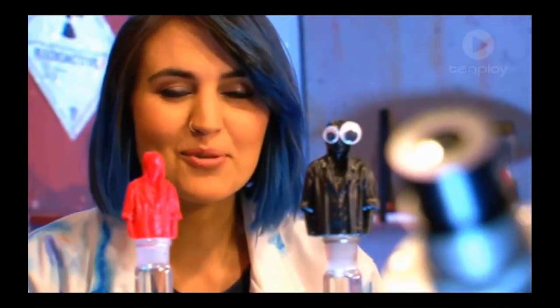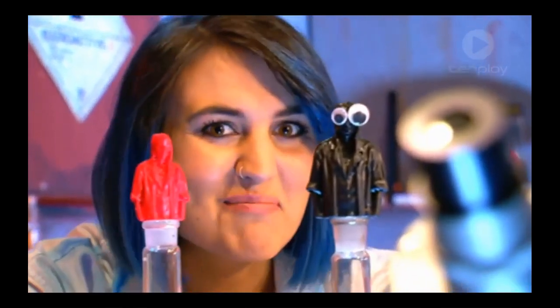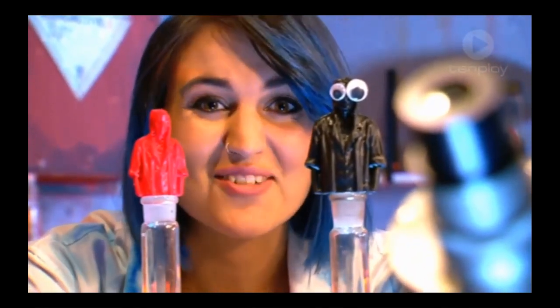Here on Scope we've 3D printed all kinds of things — drones, body parts, even me. But now it's time for us to 3D print an entire house.